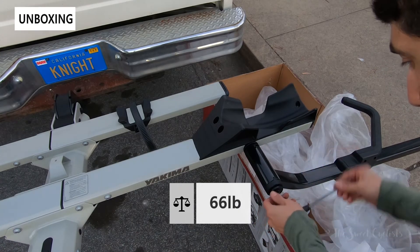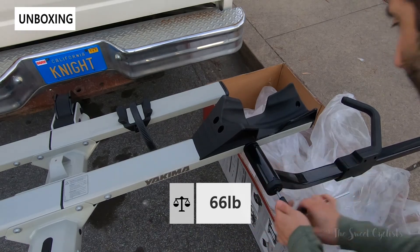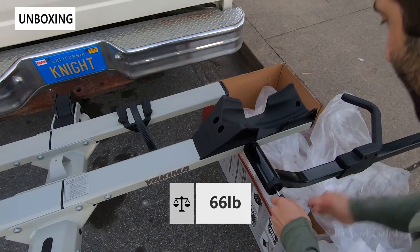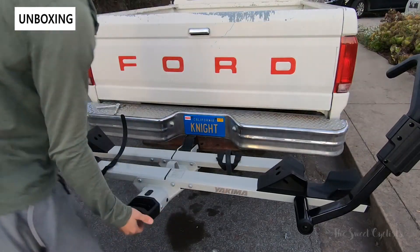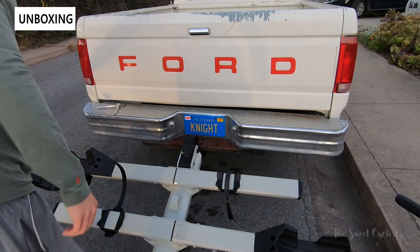The total weight of the two-tray configuration is 66 pounds. For about $500 you can get a second two-rack addition that just bolts on to the end. Here you can see the finished product: two trays and a handle at the rear — a pretty nice overall unit that you can put in your garage or leave on your car depending on your parking situation.